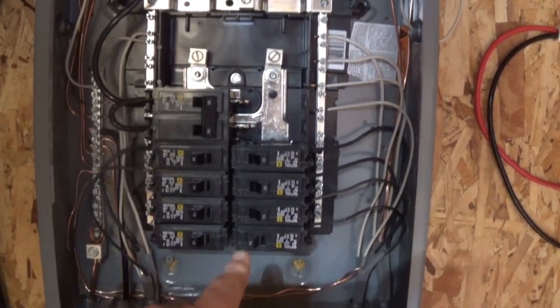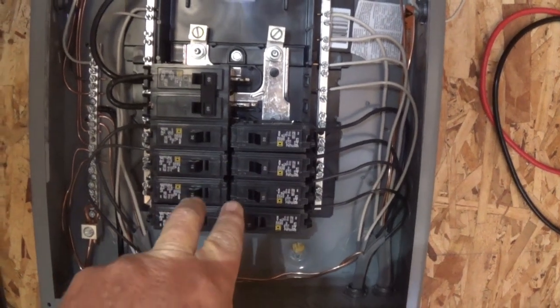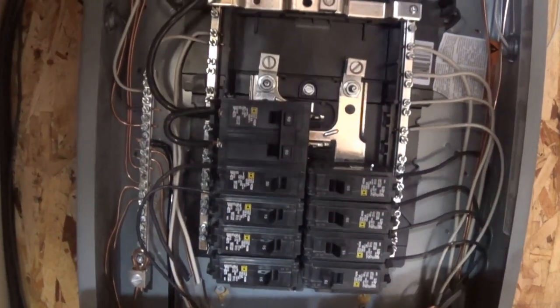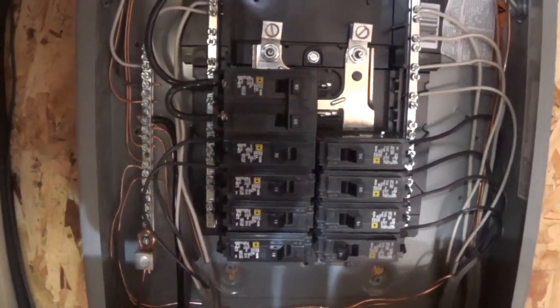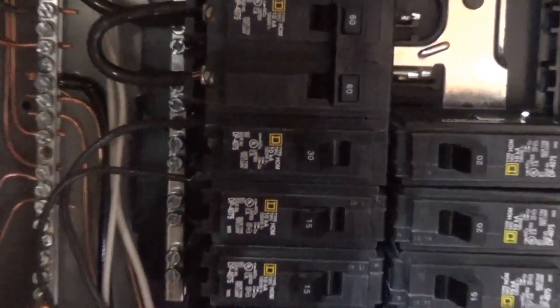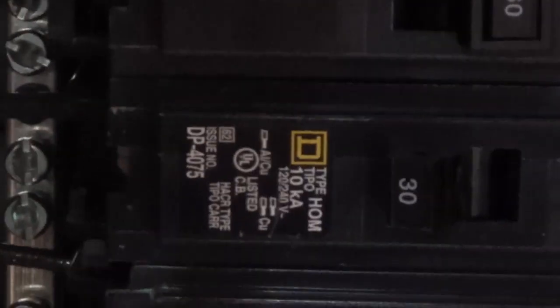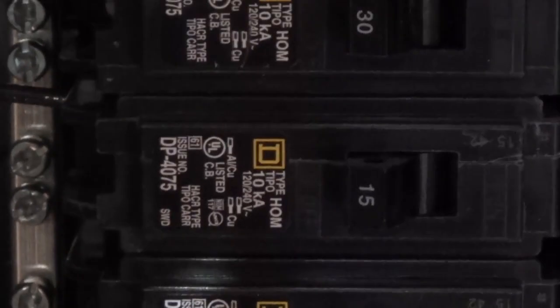I use this double pole as my main breaker — if I turn it off, it shuts off the whole thing. I've got eight breakers in here. This first one is a 30 amp breaker — it's dark out and I'm using a headlamp — and that 30 amp is going to my RV.